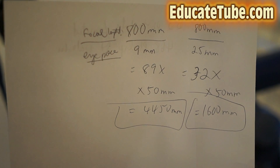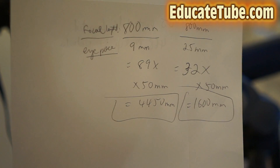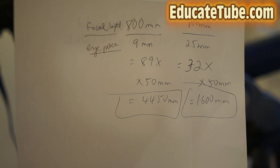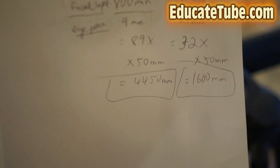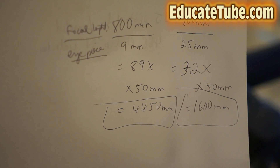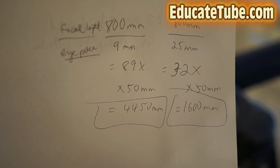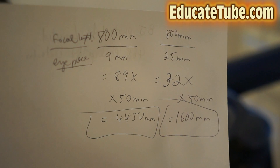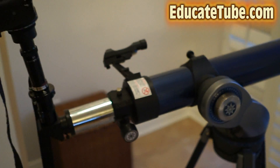If you have a focal length for the telescope — that's 800mm — and you have an eyepiece, let's say it's 9mm, you divide those two numbers together: 800 divided by 9 gives you 89 times. And then if you want to compare that to a telezoom lens, multiply by 50 millimeters: 89 times would be 4,450 millimeters, and 32 times would be 1,600 millimeters.